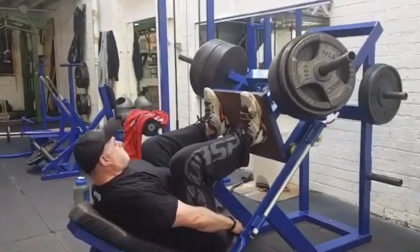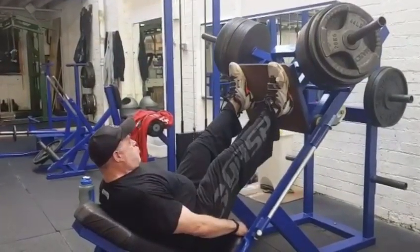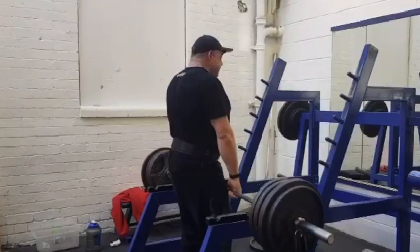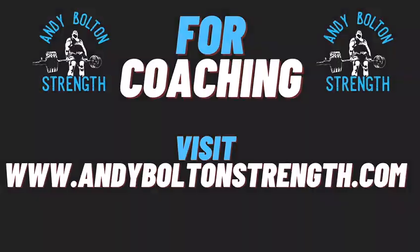We're also starting to have a little bit of grip training in it. This week we'll do some double overhand shrugs. Okay, hope you enjoy, keep posting. Good, we'll see you next week!